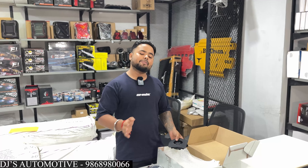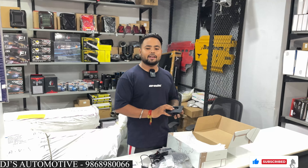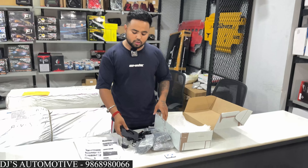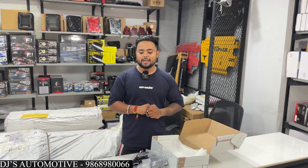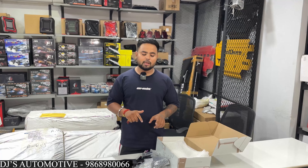If your car already has ventilated seats, then you don't need it because the company already has that feature. If you have a side airbag in the seat, then you can't install it. If there is no airbag, you can install it. This ventilated seat system works the same way as the original company-fitted system. The whole kit is available at DJ's Automotive for ₹17,500. Installation charges and shipping charges are extra. One-year replacement warranty included.